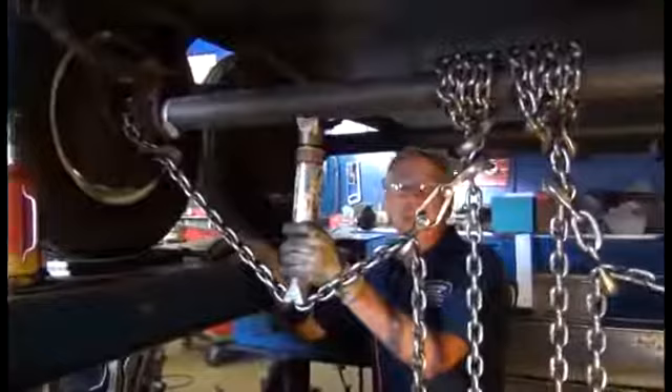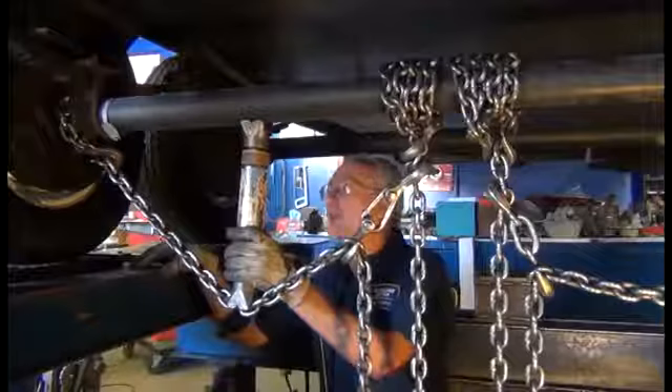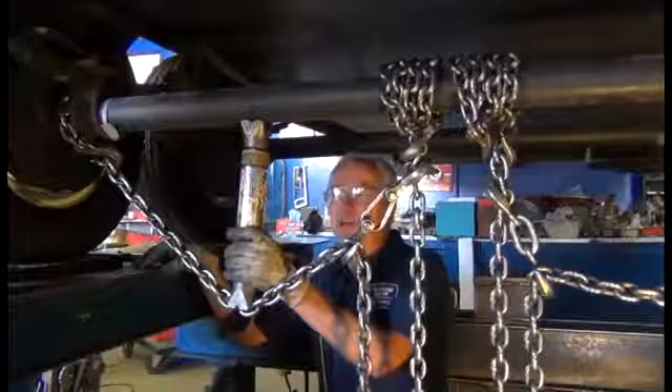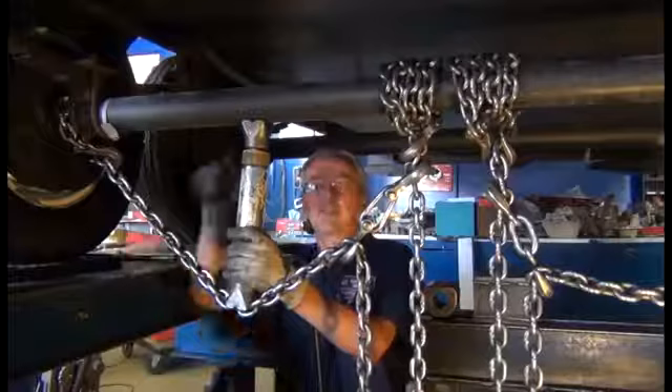We use chain and port-a-power to straighten the axle, get it back to the specs that I would like. I'd allow for a little extra camber in these wheels because over time they're going to sag again with the axles. And then we've got to set the toe and track. Everything is referenced to the front kingpin or ball — the pulling point.